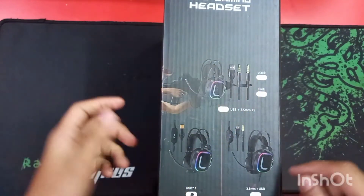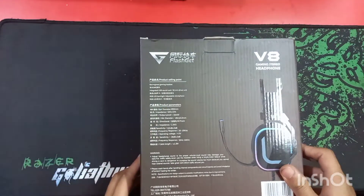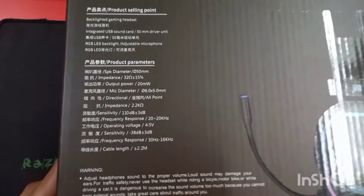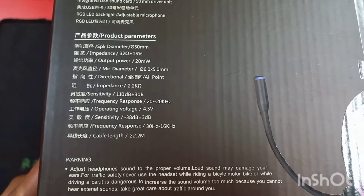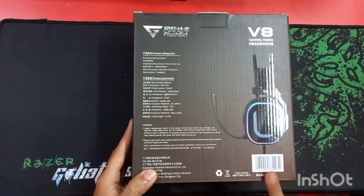Another option is 3.5mm plus USB, but in pink color only. The USB-only model has a single jack, while the other has a dual jack. On the back side you get some product information. This is a made-in-China product.